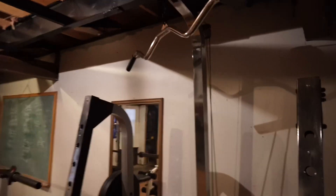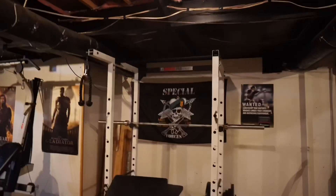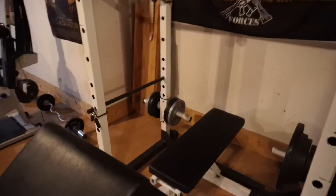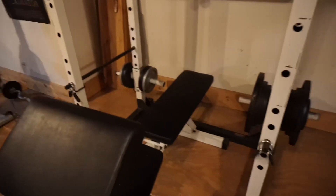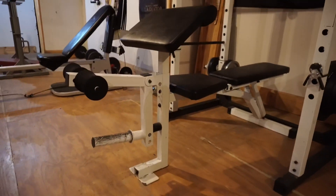The next thing is a little bench setup where I do tricep pressdowns or lat pulldowns — it's really sticky though. So I actually usually ended up doing pull-ups over here, where I've got a pull-up bar. You can do tricep pressdowns, lat pulldowns, or any cable stuff you want.